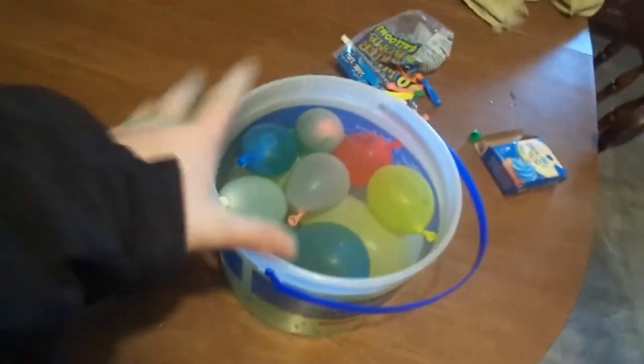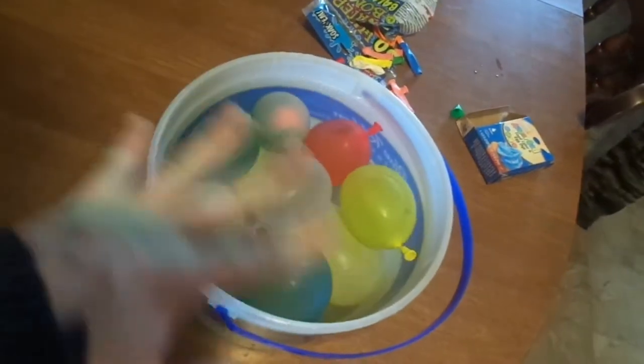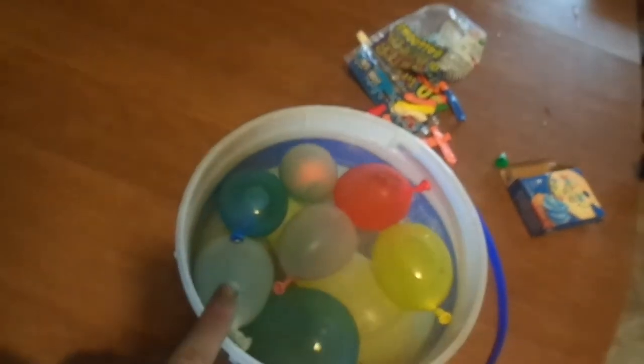So guys, we're back. We have all the water balloons in here — they're all different colors. We're going to go put them outside. We'll check on them outside, and we're probably going to check them tomorrow or just keep an eye on it during the day.